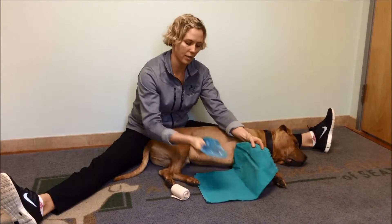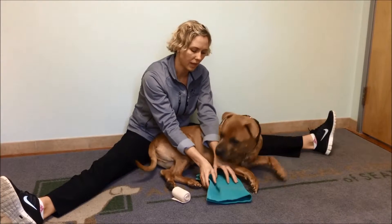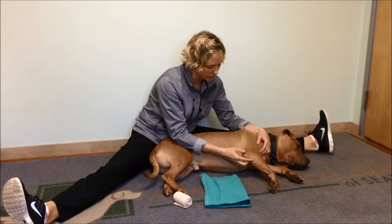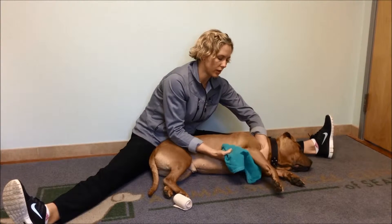You'll take the ice pack and place it inside the dish towel with about two layers. You never want to apply the ice pack directly to your dog's skin. So you'll have them laying in a comfortable position, and take the ice pack and wrap it around the elbow joint.